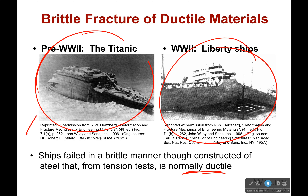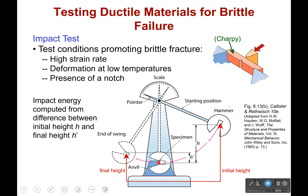For the Titanic, it literally broke in half. So if we're trying to figure out under what situations a material will fail in a brittle manner, we use something called an impact test. It helps us determine what conditions are going to promote that brittle fracture.